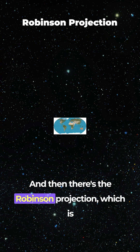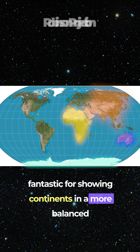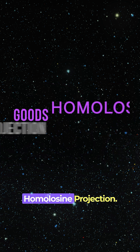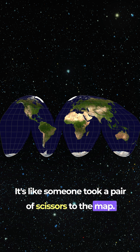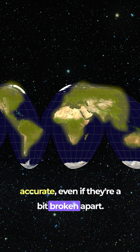And then there's the Robinson projection, which is fantastic for showing continents in a more balanced way, but distorts the landmasses. Now, check out the Goode's homolosine projection. It's like someone took a pair of scissors to the map. But at least it keeps landmasses pretty accurate, even if they're a bit broken apart.